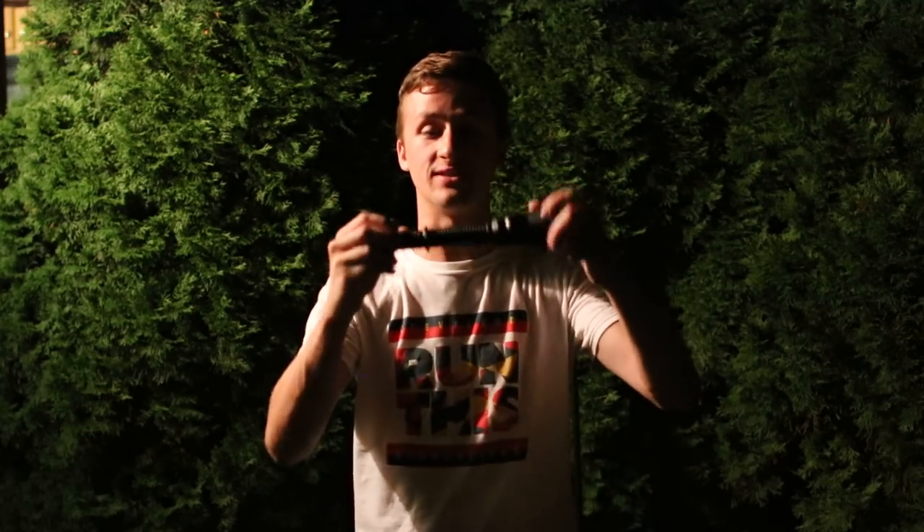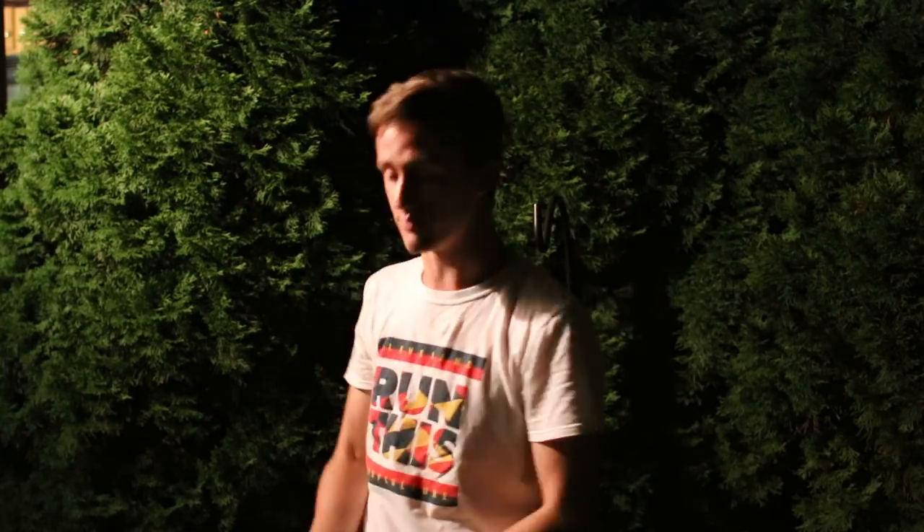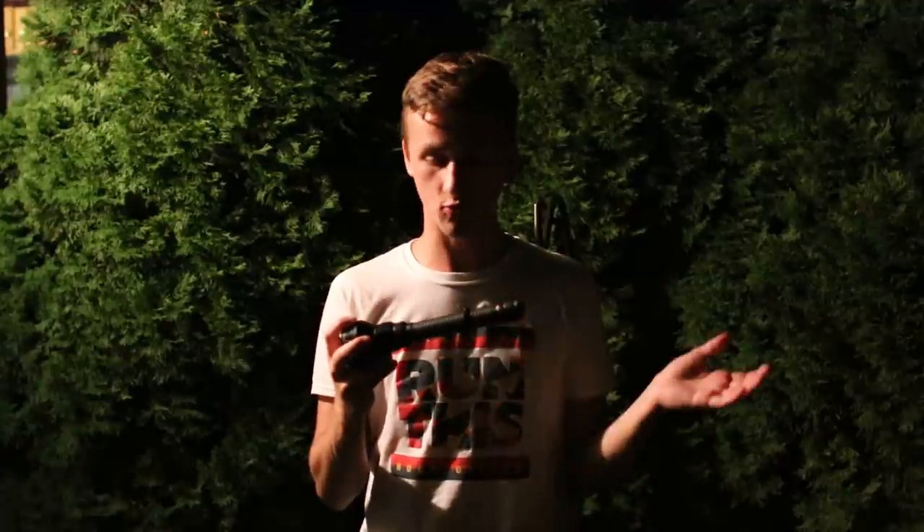What's up guys, it's Alec Mack with 101 and I'm holding the power of the sun in my fingertips. This is the Olight M3XSUT — it's basically the Javelot — and it's like holding a flare gun, explosion, lightsaber, whatever, within your hands. This thing is awesome, this is a super cool piece of equipment.